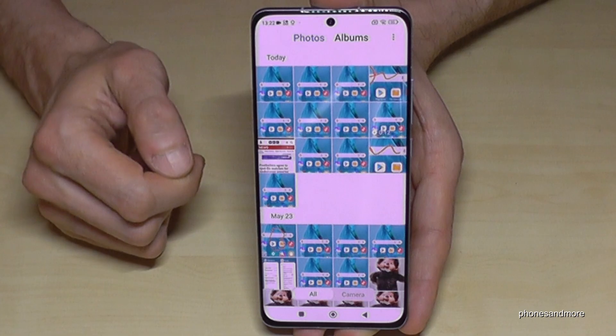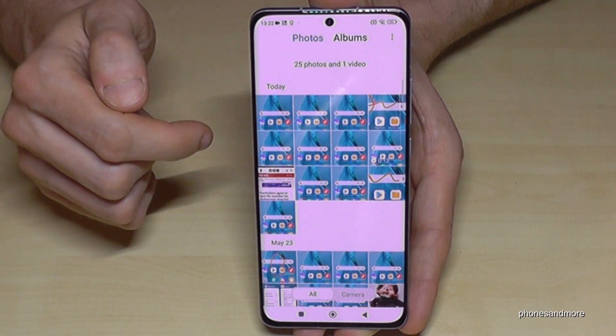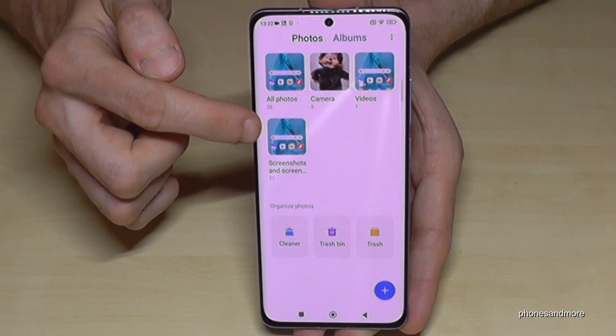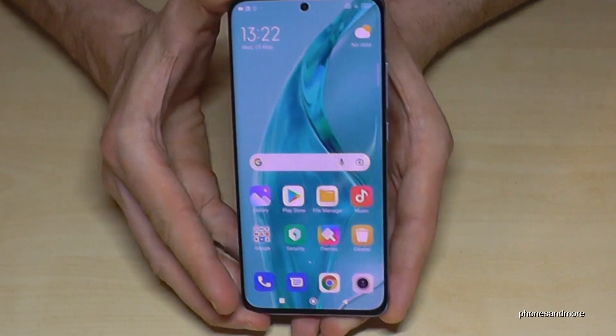As for where to find your screenshots: go to the gallery. I would recommend going into Albums rather than Photos, because in Albums the screenshots have their own dedicated folder, separate from your pictures and videos.